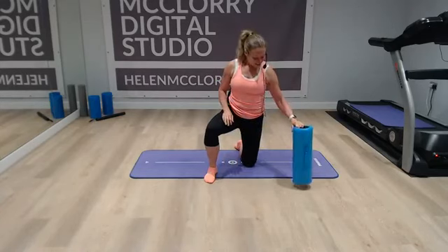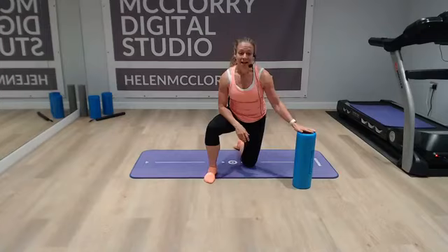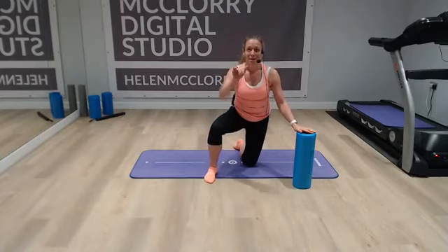So I'll see you tomorrow for the final press-up challenge. Have a lovely evening and I'll see you later. Bye!